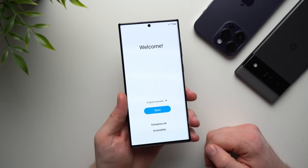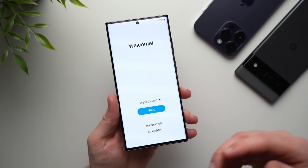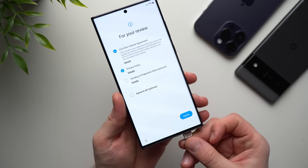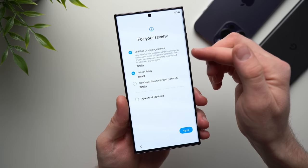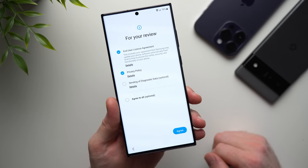Our phone has now done a factory reset, and this is the exact same screen you will see if you are setting up your phone for the first time after you unboxed it. We're going to hit Start, and at this point we can insert our SIM from our old phone. Now we can agree to these license agreements. You don't need to agree to sending diagnostics data — you can leave that one off — but you do need to agree to these two, then hit Agree.